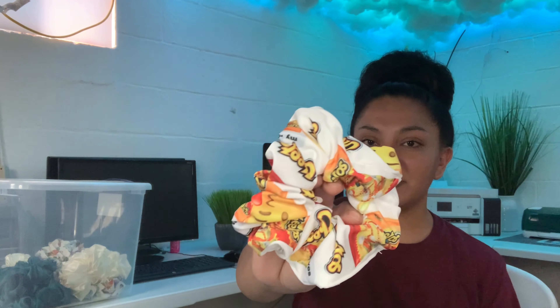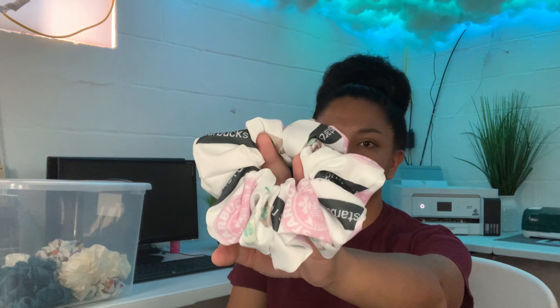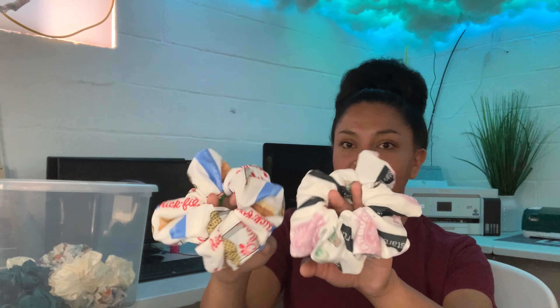These scrunchies are all done! Selena was watching me make these and she really wants the Hot Cheeto one — she actually wants all of them. I'm only going to let her keep the Hot Cheeto one, but I will be listing the Chick-fil-A one and the Starbucks one. If you guys are interested in purchasing either of these scrunchies or our silk scrunchies, I'll be listing those as well. Right now these are basically one-of-a-kind — if you buy one, you're probably the first and only one. I'd love to make a lot more of these same patterned ones and even sell the Cheeto one. Plan on listing a whole bunch of other designs on our Shopify.